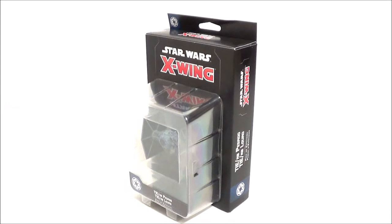Salut les abonnés, ça fait super plaisir de vous retrouver. Bienvenue dans une revue X-Wing V2 avec le TIE Lourd. Encore une nouveauté — presque un an sans rien et puis là tout d'un coup tout s'enchaîne. Je suis très curieux de vous présenter ce vaisseau qu'on voit apparaître dans le film Solo, mais qui vient aussi de la BD, et qui fait également une apparition dans un jeu vidéo.